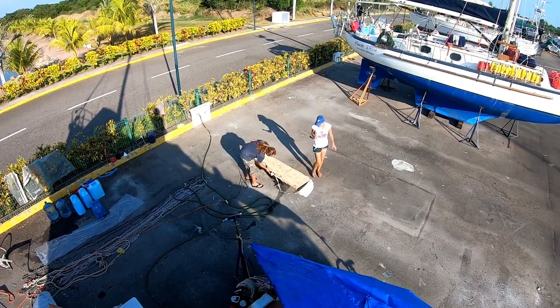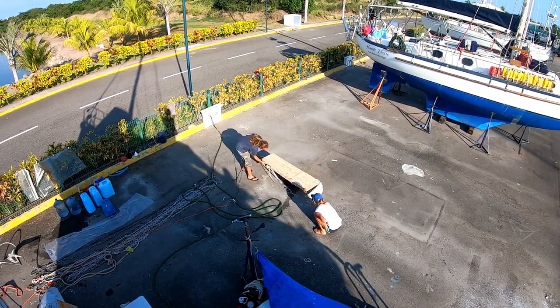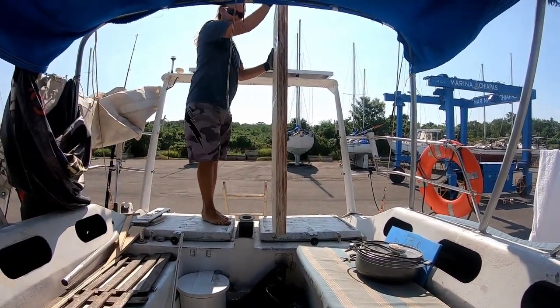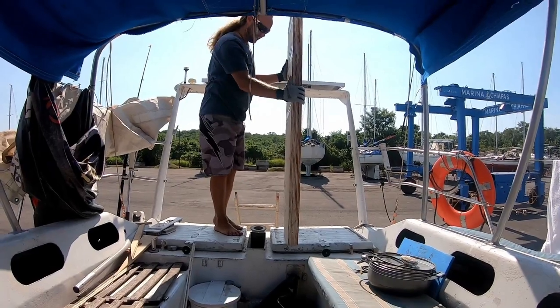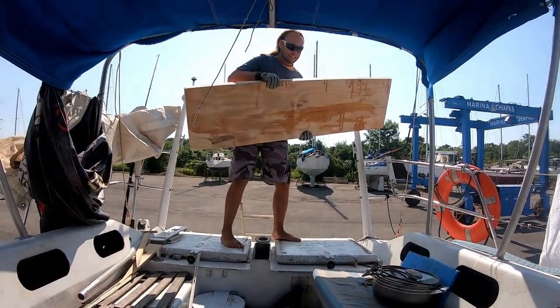Once this had cured, it was time to start shaping the big block of wood into its thin-like form. Will just needs to put that up and down into that little hole over and over again another 20 times — yeah, at least. Another amazing boat workout brought to you by Will.